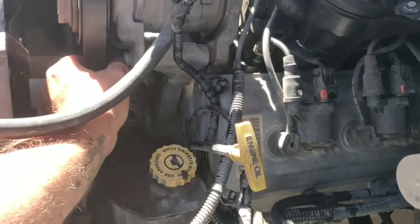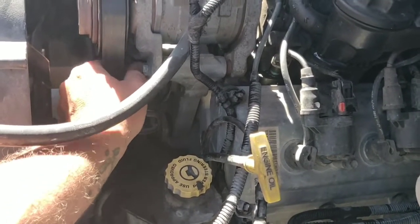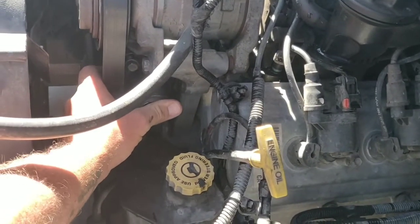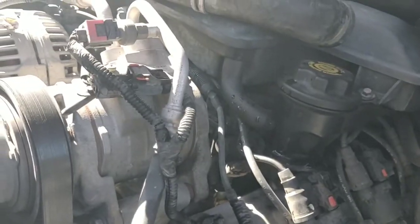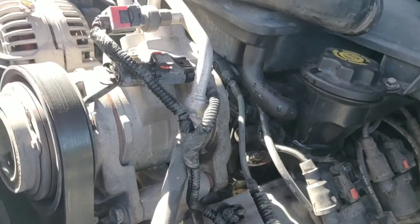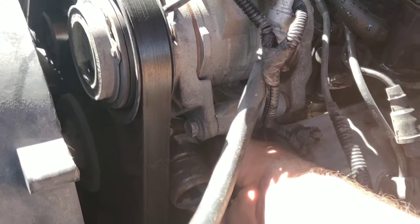Really, all coolant does is help water transfer heat better, but basically coolant is just there to keep it from freezing. So I don't run the thickest coolant in the summer because I want more water. I know there are rust inhibitors and all other sorts of stuff that they convince you that you need in your engine.